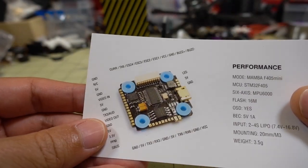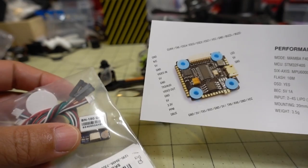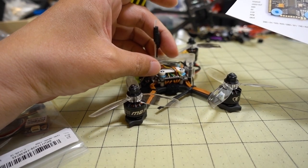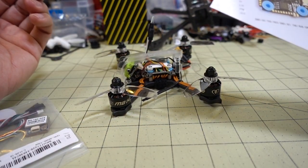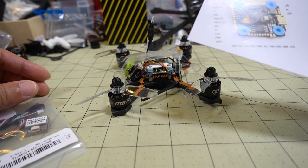Then you have to turn on a couple of things in Betaflight, and I'll talk about those a little bit later in the video. You just wire this up and plug it in. I'm going to stick this up on the top, then turn on the GPS feature and also the speed feature in the OSD. I'll show the GPS speed, and then we'll do some speed runs and see how fast this thing goes.